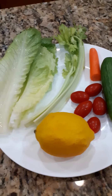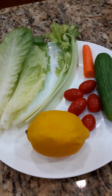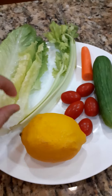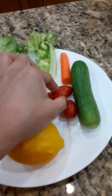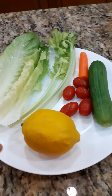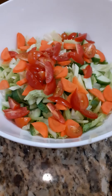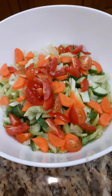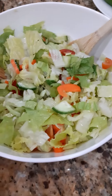Hi guys, today I'm gonna make a vegetable salad. All we need is lettuce, celery, cherry tomato, egg, carrots, cucumber, and a lemon. I need only half a lemon for this.